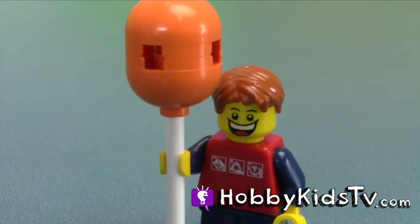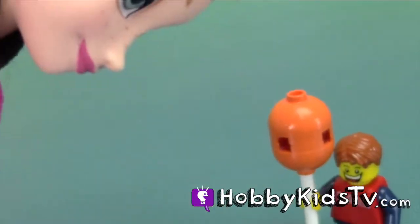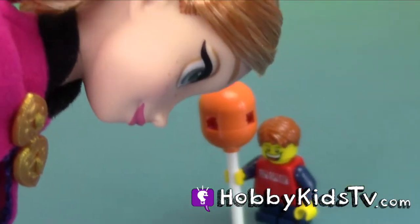Hey guys, can I go to your party too? Aww, you're such a cute little kid. You have to ask your mommy first.